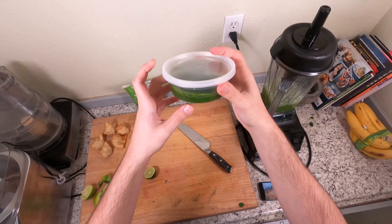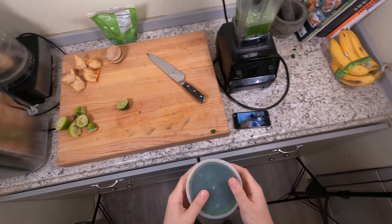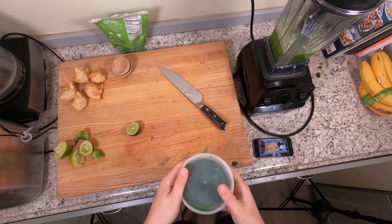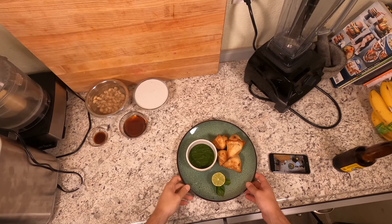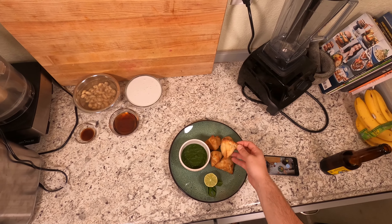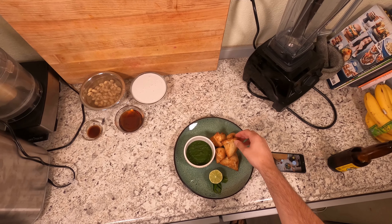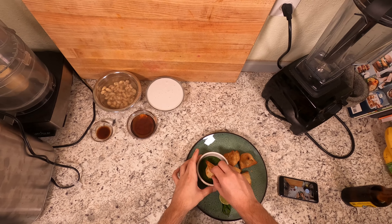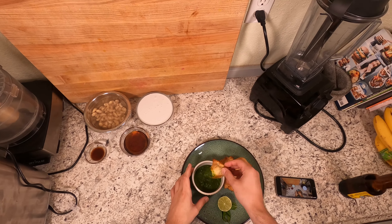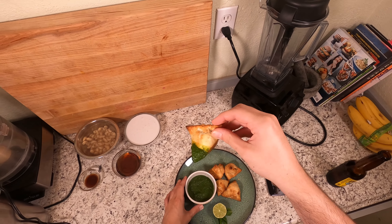This chutney is going into the fridge and when I snap my fingers we will have some samosas to eat with it. Here we are — we've got our beautiful potato and pea samosas and our chutney in a little cup on the side. These are fresh out of the oven so they're pretty hot. Nice thick consistency on that — it just kind of coats the samosas.